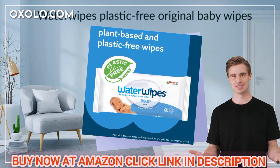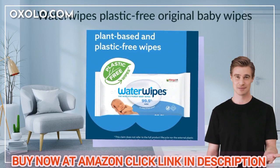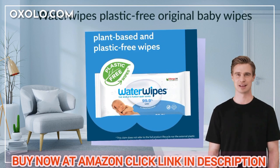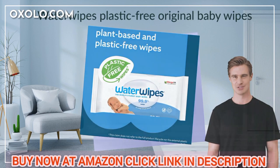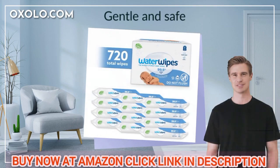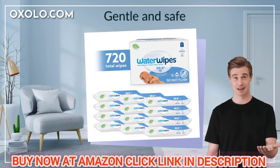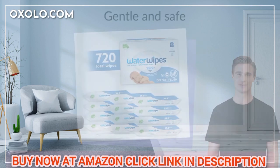Experience the Water Wipes Plastic-Free Original Baby Wipes, featuring a pure and simple formula of 99.9% water and a drop of fruit extract. Gentle and safe for even premature and newborn skin, these plant-based hypoallergenic wipes are ideal for all skin types.